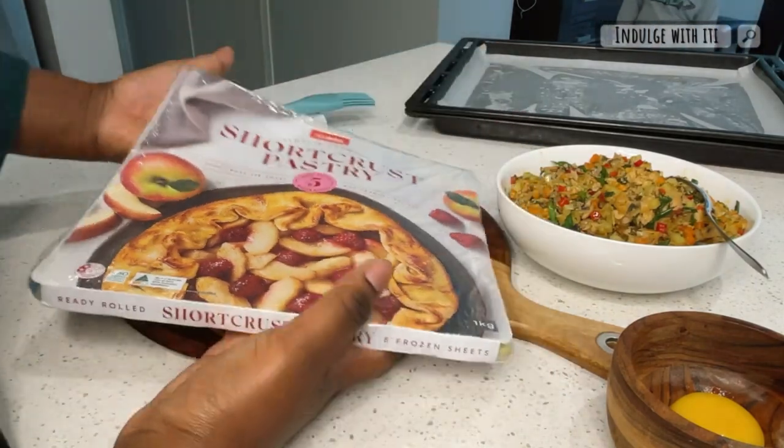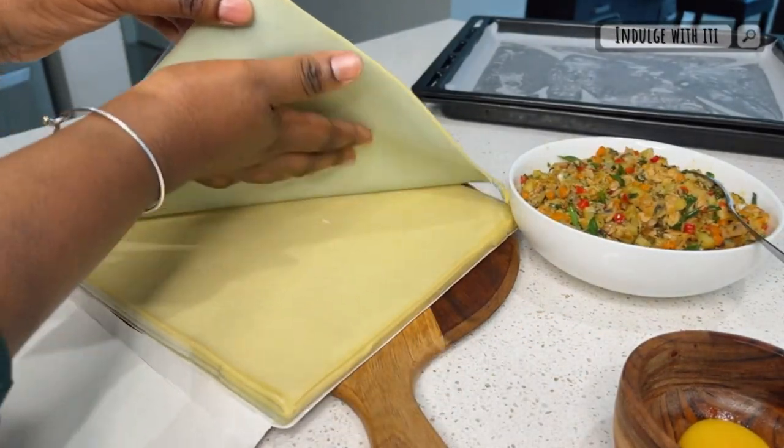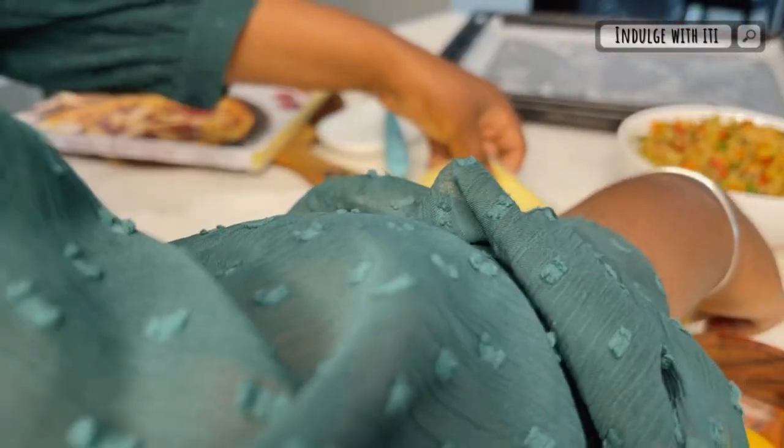Today we're going to be using some store-bought short crust pastry for our dough. This is a great cheat — it saves you a lot of time from making the dough from scratch, especially when time is of the essence during the month of Ramadan.